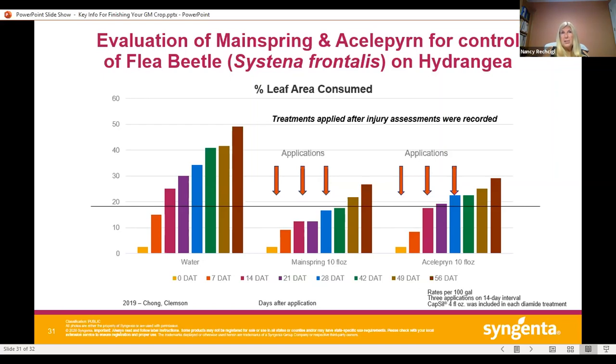In this trial, applications were made on a 14-day interval to look at efficacy. We definitely saw some additive protection with each subsequent application of both products, with Mainspring providing better activity on this pest. After the second application you can see virtually no injury at 21 days, and just a little bit of injury at seven days later. With the sequential application strategy, we're seeing some additional control. We do plan to continue our trials on flea beetle, evaluating different rates and timings in the future.